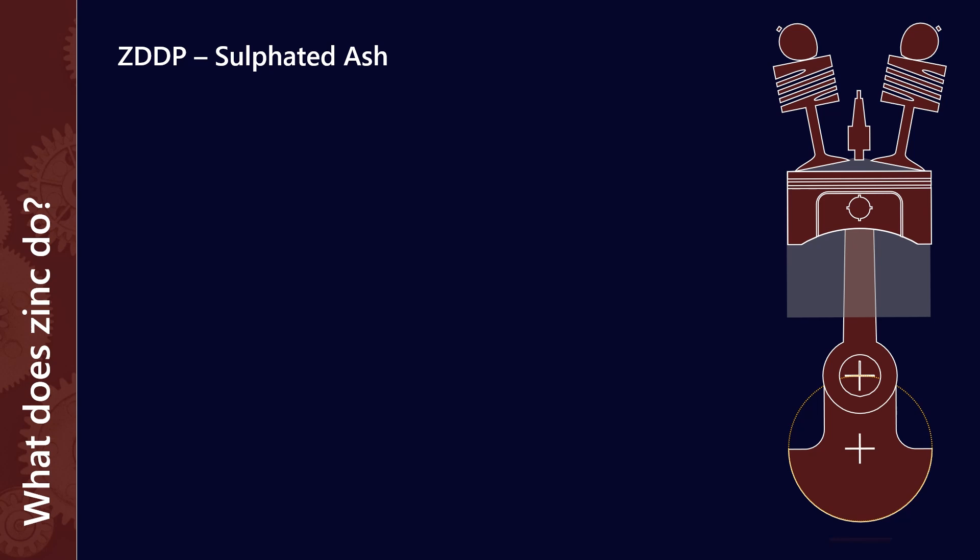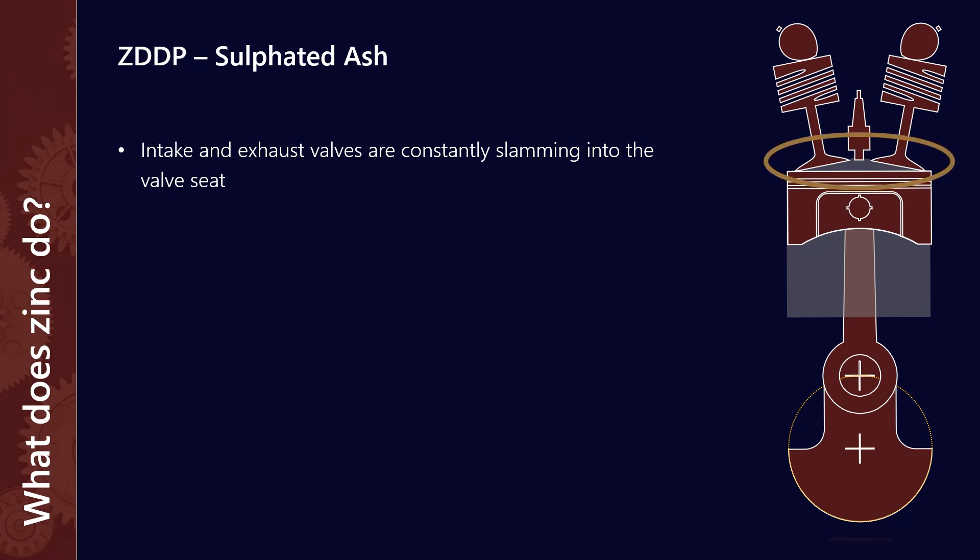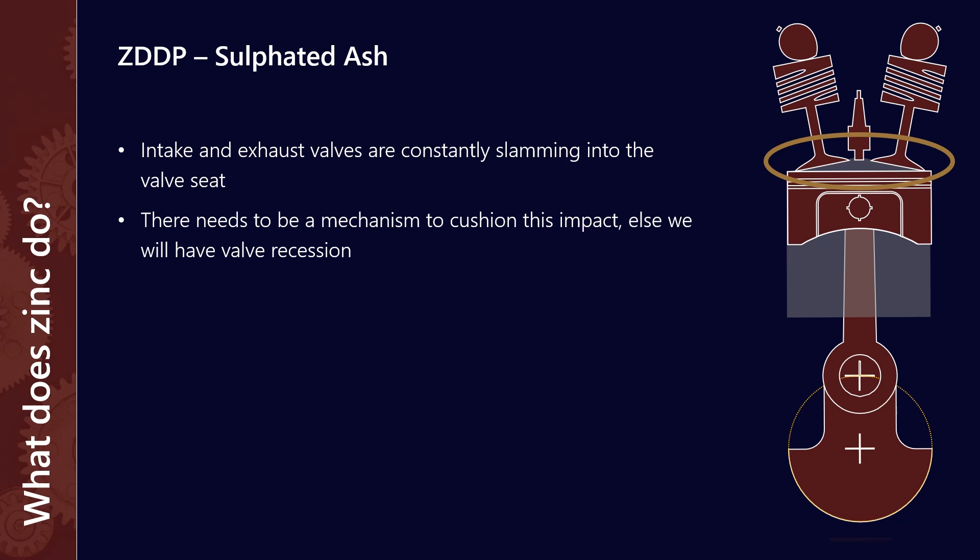So that's zinc as an anti-wear. But the good thing about ZDDP is it's actually a multifunctional additive — it does a few things in your engine. The second of which is it acts as sulfated ash. Sulfated ash is actually the residue that's left over when a lubricant is burnt, and ZDDP is one of the major contributors to the ash level of an engine oil. In any engine, the intake and exhaust valves are constantly slamming into the valve seat — if we were to do this without any kind of lubrication, you would eventually get valve recession, which can be a really big problem in some engines. That ash will then sit just above the valves and help cushion the impact with the valve seat.